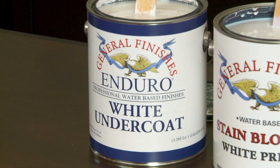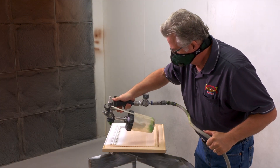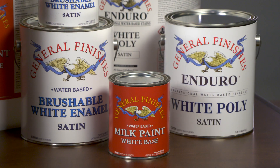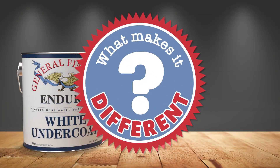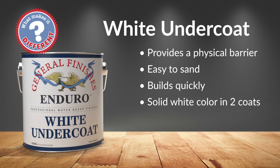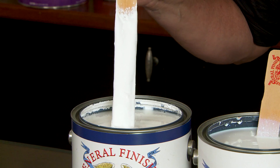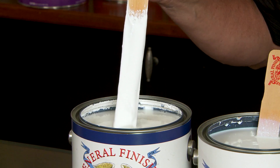Let's review the lineup. Let's start with White Undercoat — a high solid spray grade primer designed to provide a solid foundation under GF White Poly, milk paints, and Brushable White Enamel. What makes it different? This primer contains a high filler content to provide a physical barrier that is easy to sand, builds quickly, and develops a solid white color in two coats. You can see the high solids content — this is what makes it such a great filler for MDF.